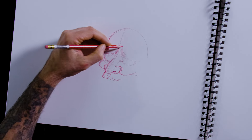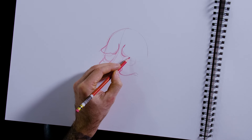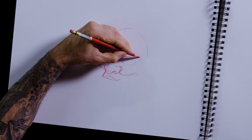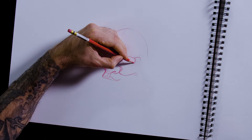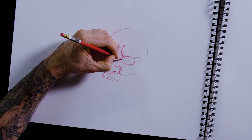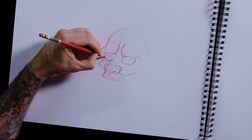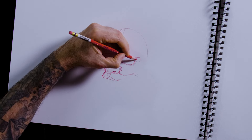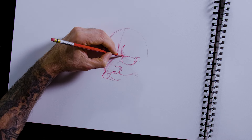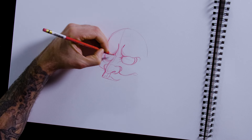You guys following with me here? Then I'm going to do this side of the eye. You can make the eyes big or small — these are a little bit large. And then there's a little lid around the side there.